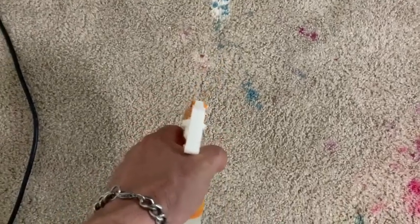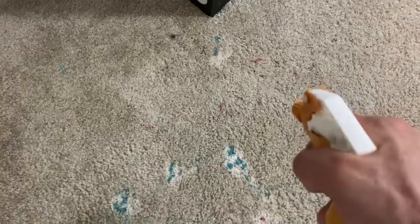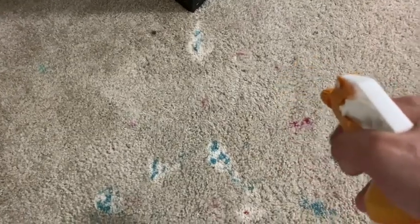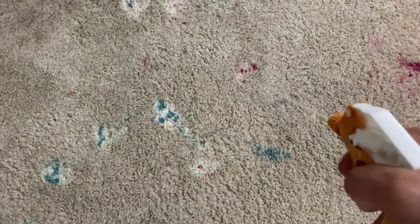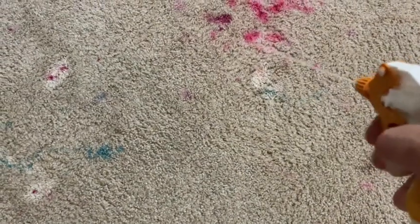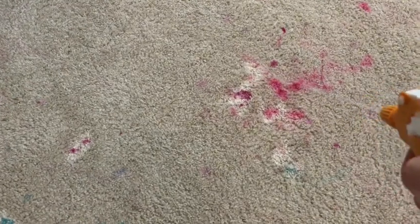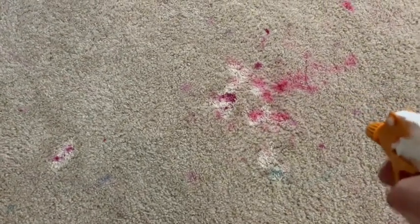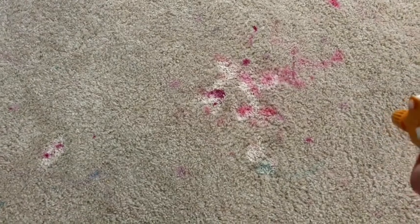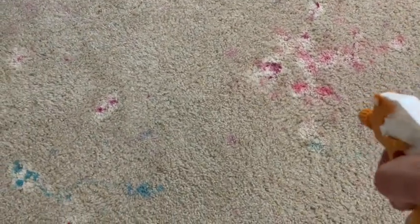I'm not billing for stain removal here - I'm billing for the actual room cleaning. For actual stain removal I'd probably be charging quite a lot more, but I'm only charging a one-room fee for cleaning on this one, so you've got to take that into consideration. If I was doing a real stain removal job I'd probably be spending a whole lot more time with it, but it's not the case here - we're just going to see what we can make happen.